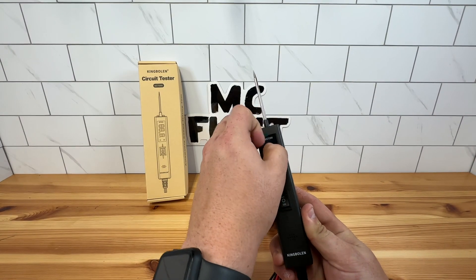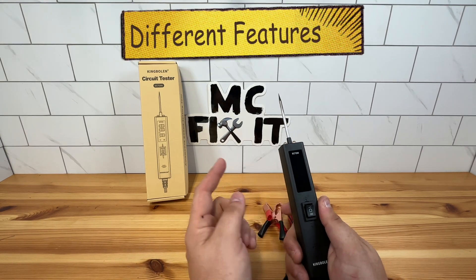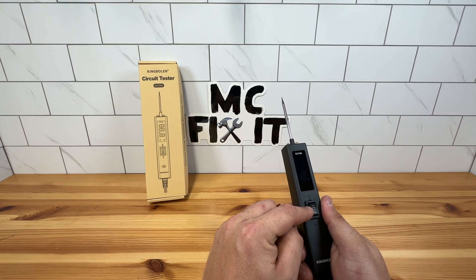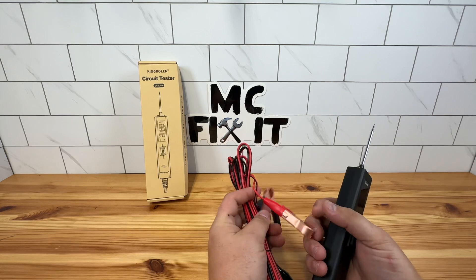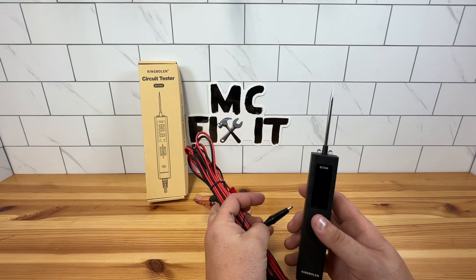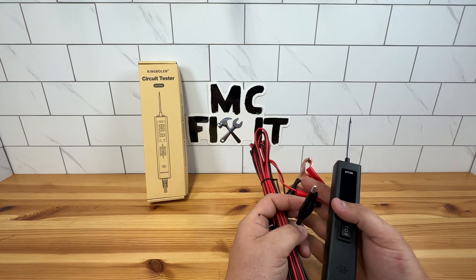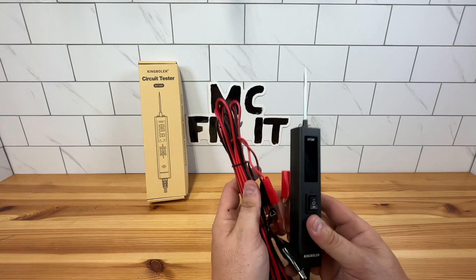We'll go ahead and peel off this little cover here. You have the probe right here, your screen right here, and your toggle switch right there. It also will beep out of right here. You'll have positive and negative battery clips right here, two front LED lights up here, and a ground clip — that's this guy right here. It looks a little different because these are going on your terminals, while this will just go on a wire or whatever you need it to.